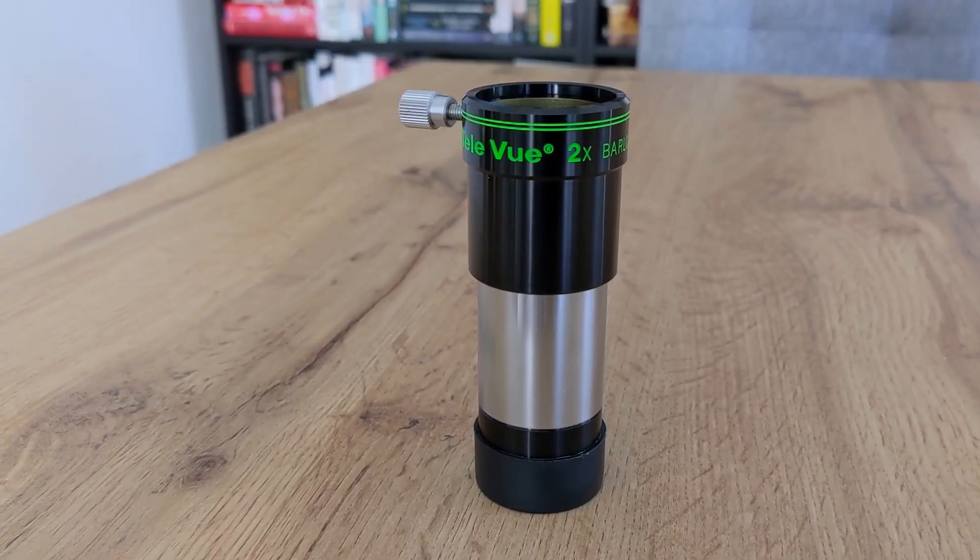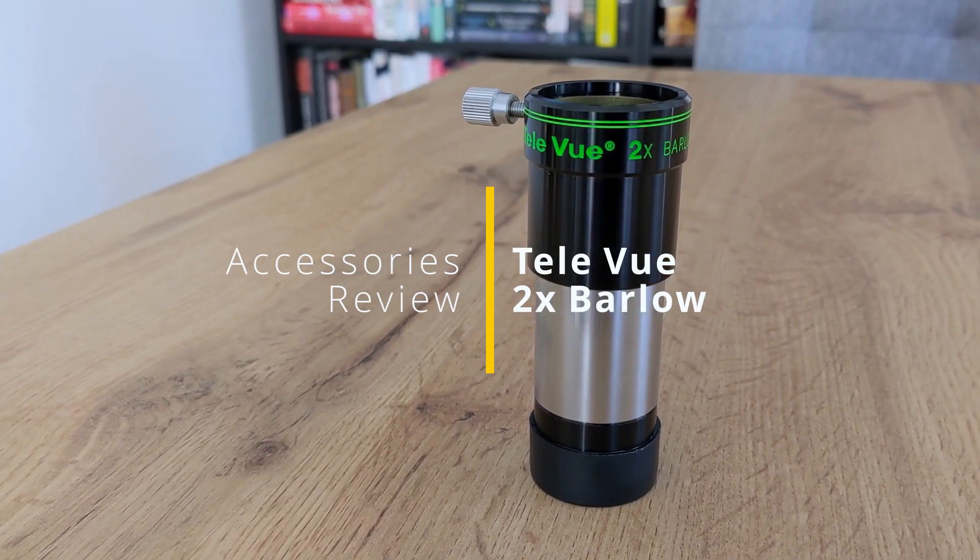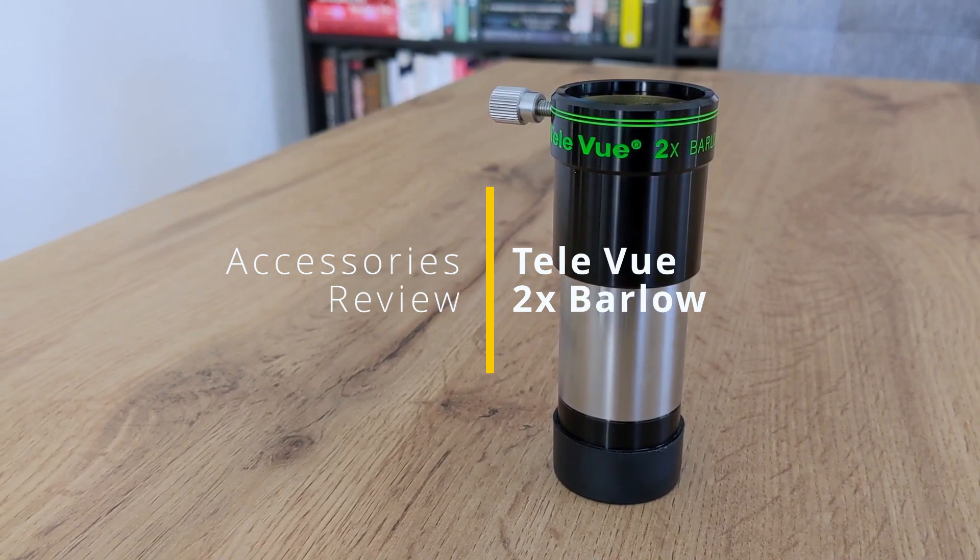This guy here. Without further ado, let's get this review started. I'm Rogdan Damian and welcome to BD Observatory. If you're new to my channel, I like to talk about astronomy equipment, so if you're looking for this type of information, then consider subscribing to my channel.